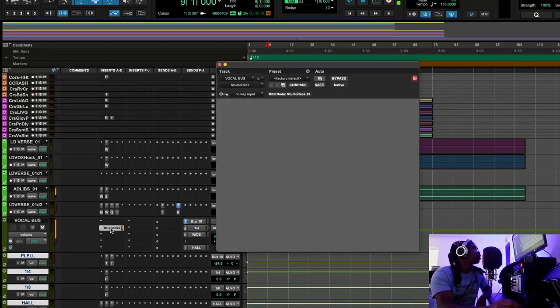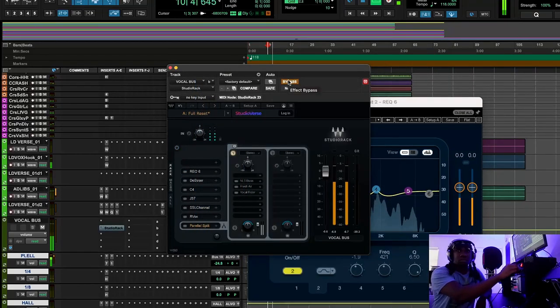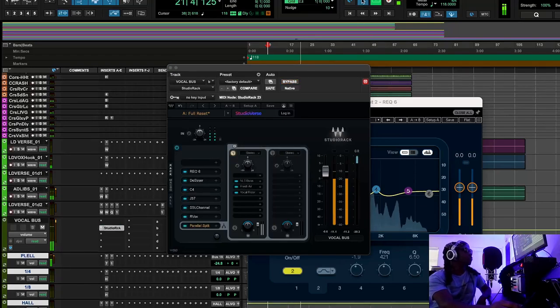Now let's look at the actual vocal chain — we have the REQ. Let's listen to what it sounds like with and without the chain. [Raw vocal playback] Nobody can say Nixon did not rap into a dark microphone with a Focusrite interface. But we still got to the finish line — this still sounds like one of my regular vocal mixes. Stop making excuses.